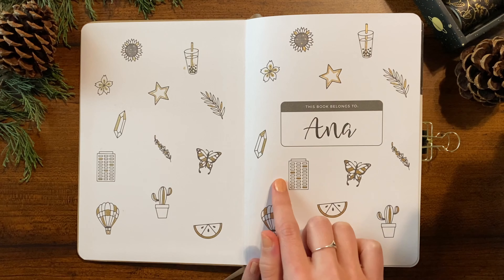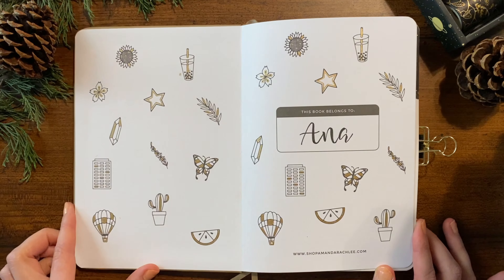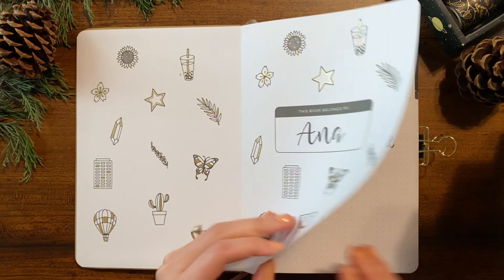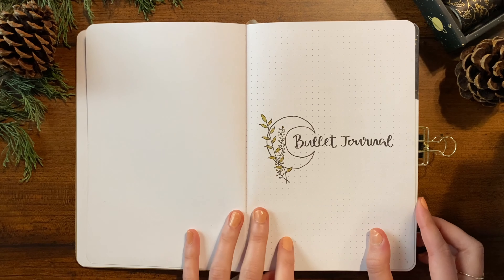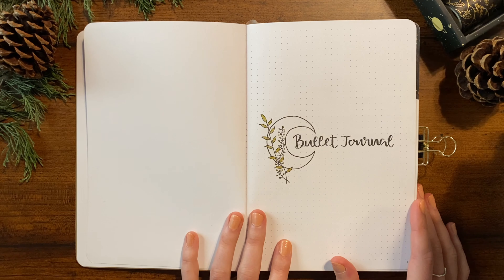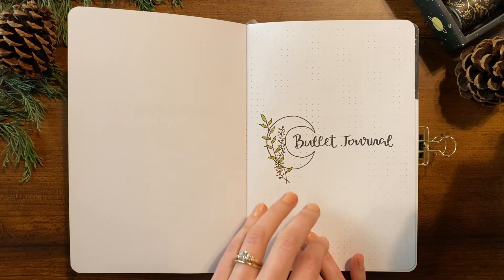This is just my name page — these cute little doodles were already printed in the journal, they match what's on the front cover. I went in with a gold gel pen and added gold accents to give it a splash of color. This is my title page to indicate that this is a bullet journal, and as it hints at, I'll be sticking with gold and black as my primary colors, going for a spacey night sky type of vibe.